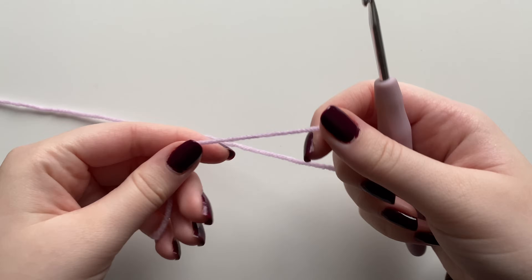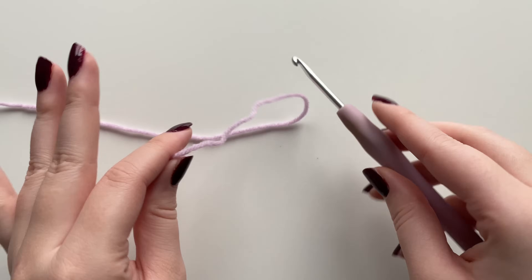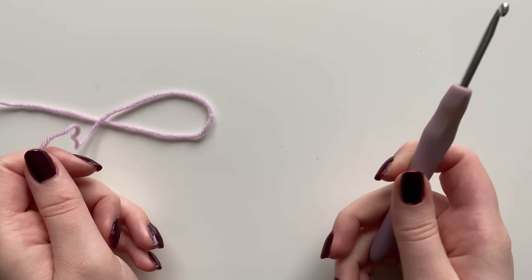If you are an absolute beginner at crochet, I would recommend checking out my Crochet 101 beginners video to learn how to do the specific stitches in this video. I'll make this as in-depth as possible, but if you need extra practice I will link that in the description.